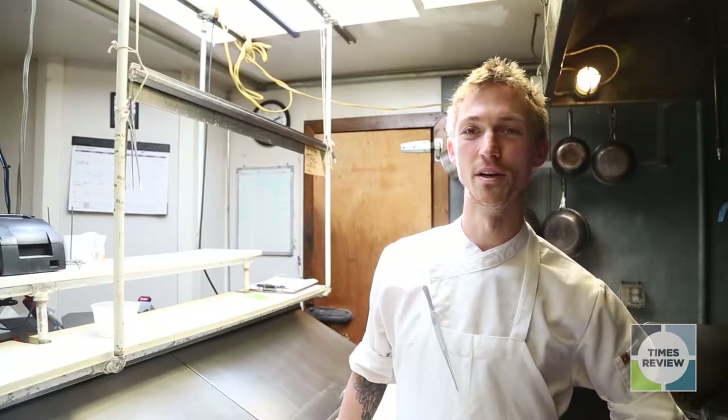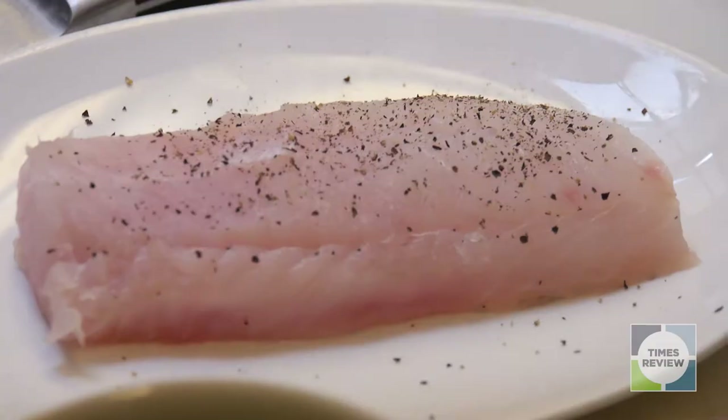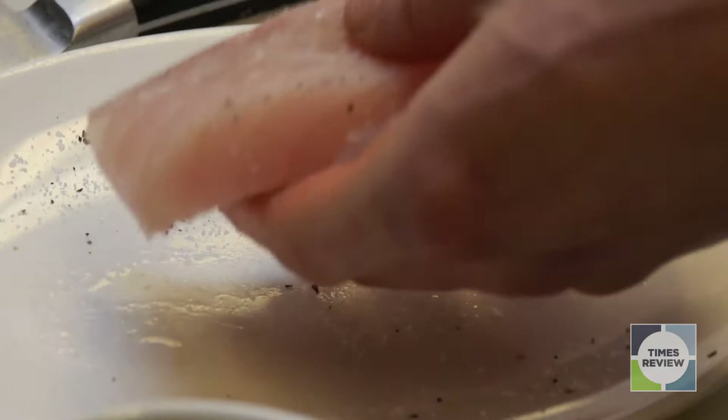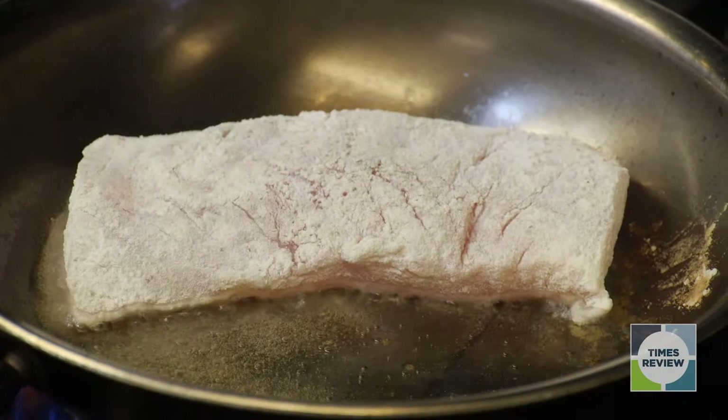Today I'm going to be showing you how we prepare our clam braised hake. The most important part is seasoning — a little bit of freshly ground black pepper, a little bit of salt on either side, and then we're going to dredge it in flour to help insulate it through the cooking process.